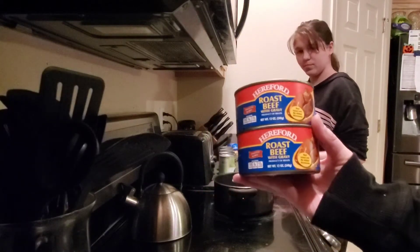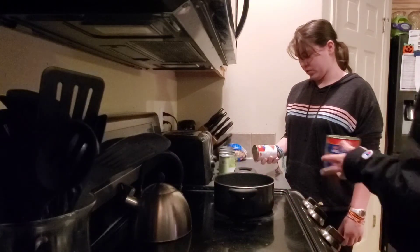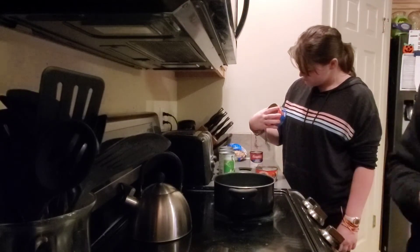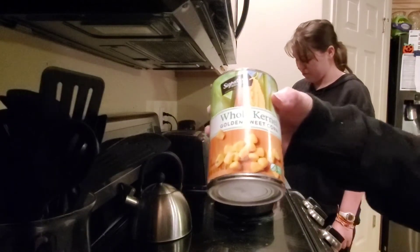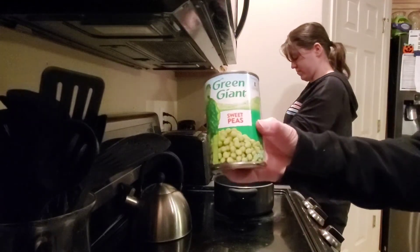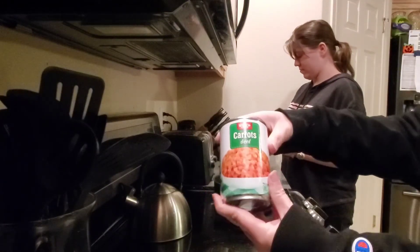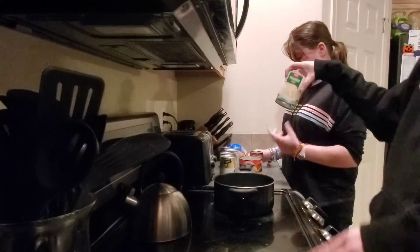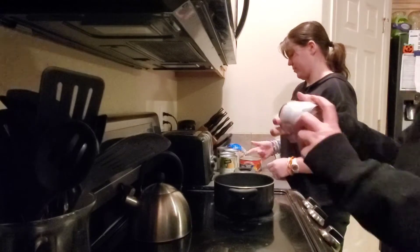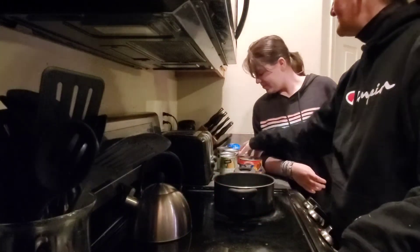We are not going to drain the gravy from the roast beef because we're going to put gravy in it — it already has gravy in it and we're going to add more. We'll also add whole kernel corn, sweet peas, diced carrots, diced potatoes, and a couple of cans of beef gravy, so you want to get those opened up.